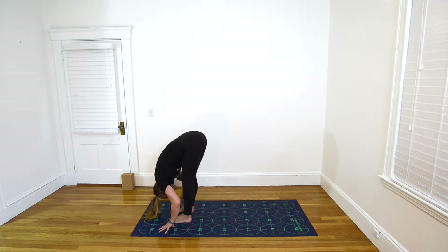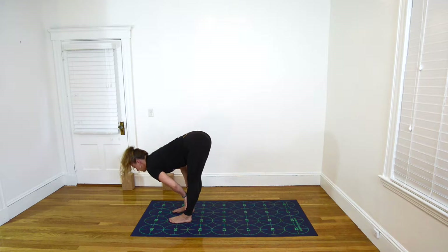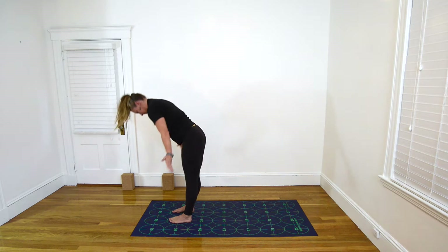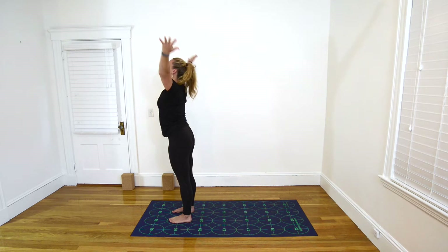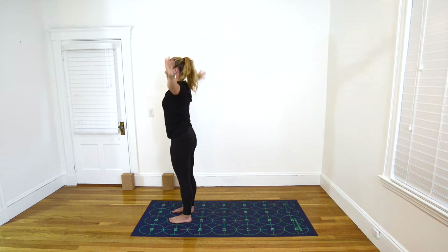Inhale, hands to shins, the floor or a block, flat back, straight elbows. Exhale, fold. This time, inhale, begin to rise all the way up to a stand, bringing the arms up overhead for Upward Salute. And exhale, hands to sides, Mountain Pose.